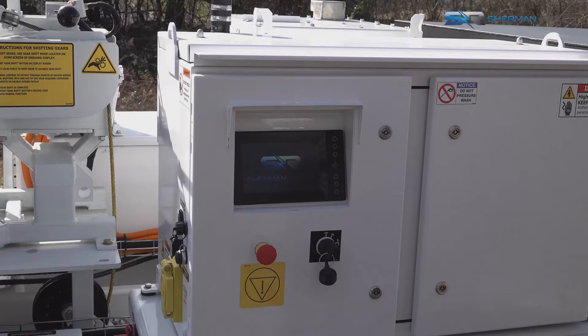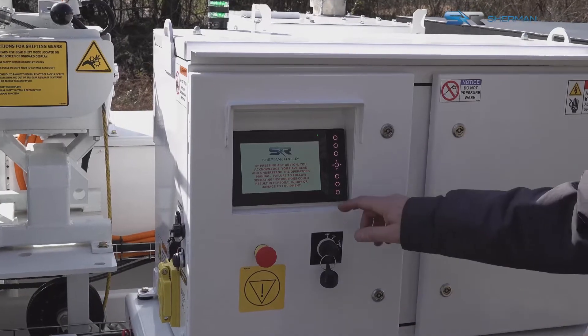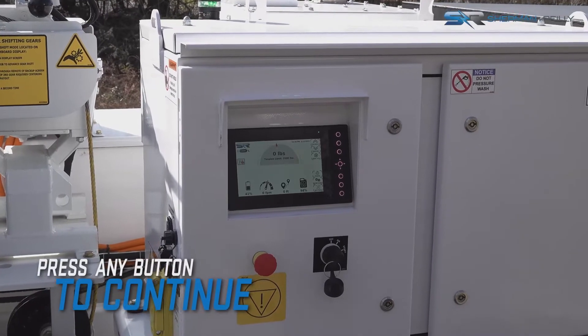The system controls and key switch are located on the control box on the curb side of the machine. The control system will boot up. You'll see the Sherman & Reilly logo, followed by the acknowledgement screen. Press any button to continue from the acknowledgement screen to the home screen.